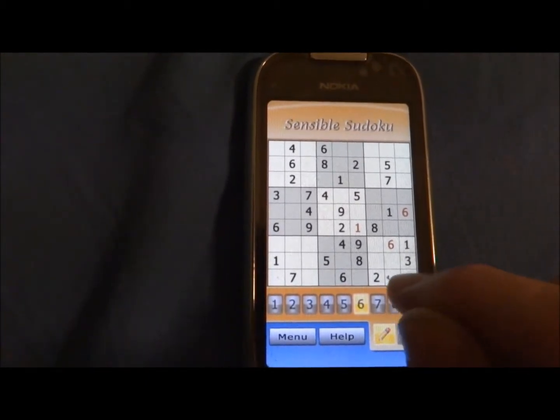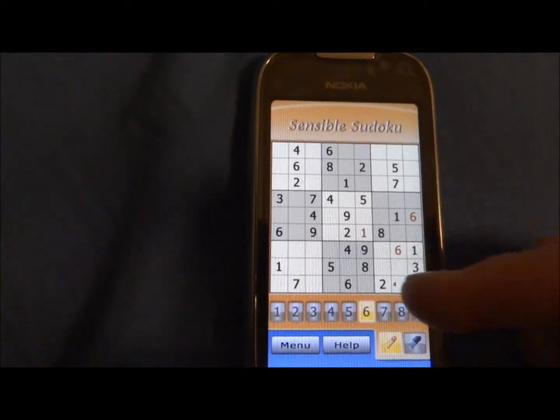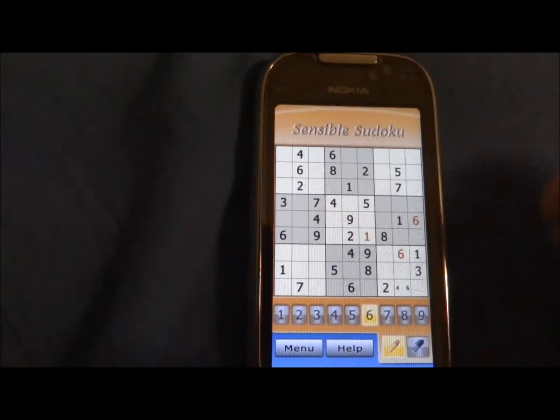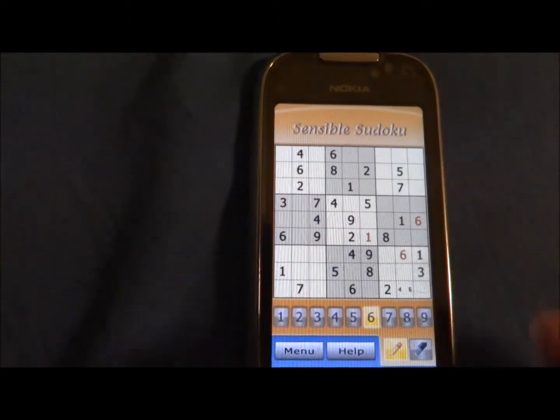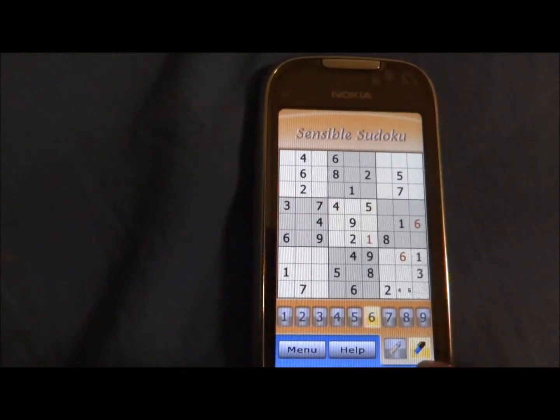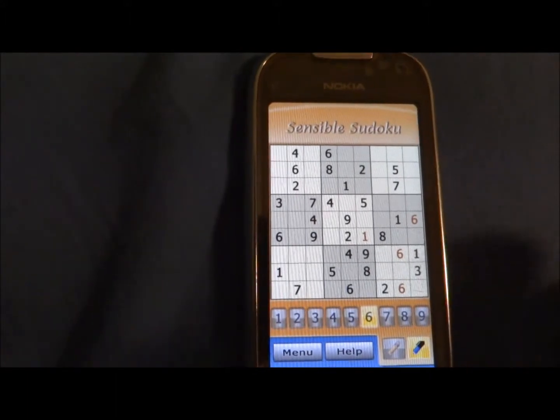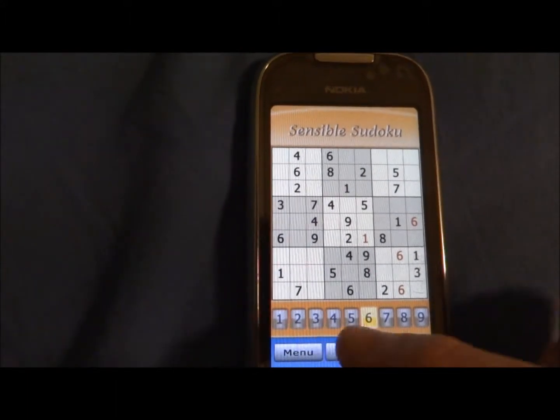For example, if you see that the number right here will be either 4 or 6, you can make a mark just for yourself. And then later on, when you understand that it's 6, you can easily write 6. It's very easy, very simple — great app.